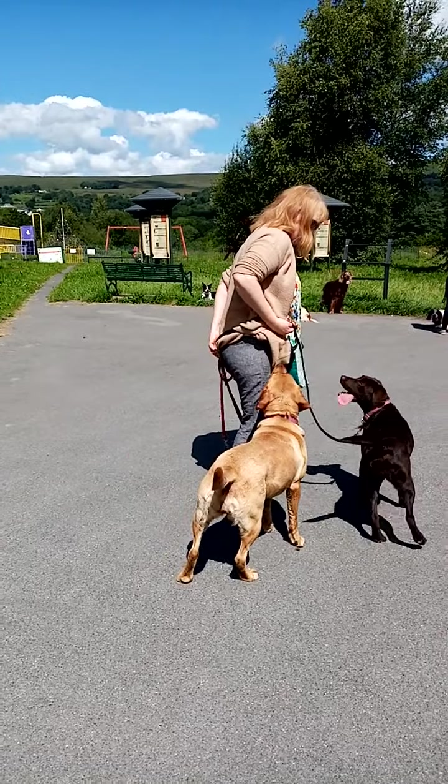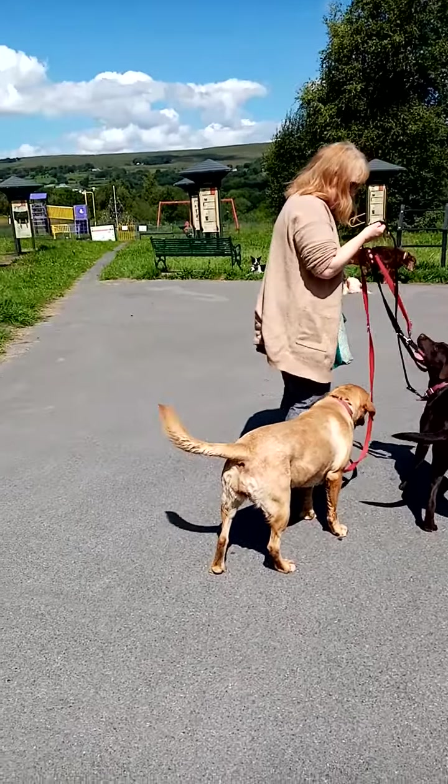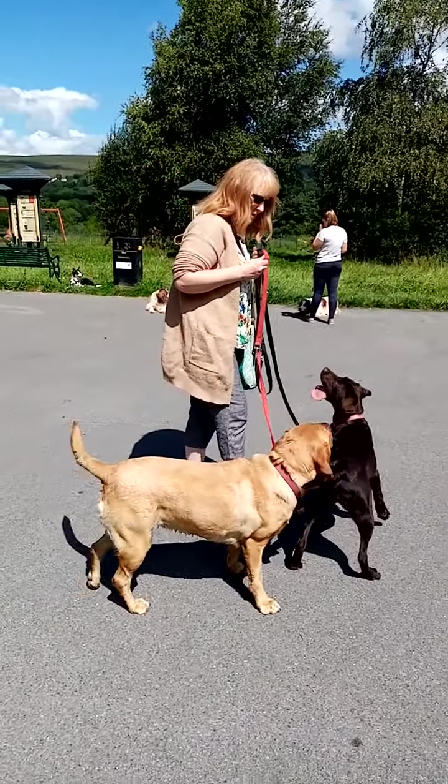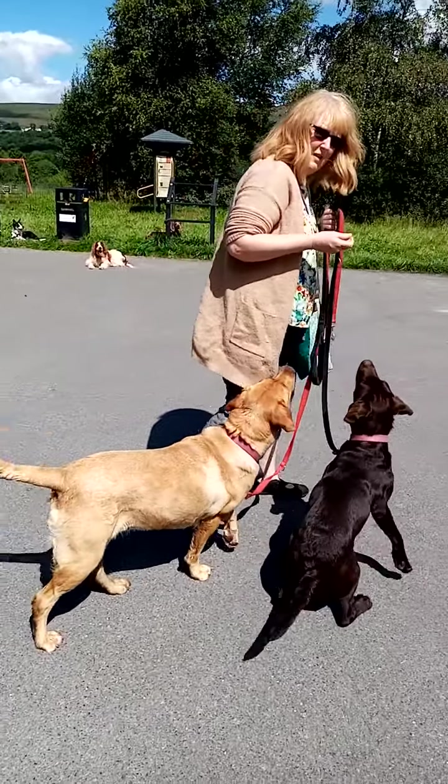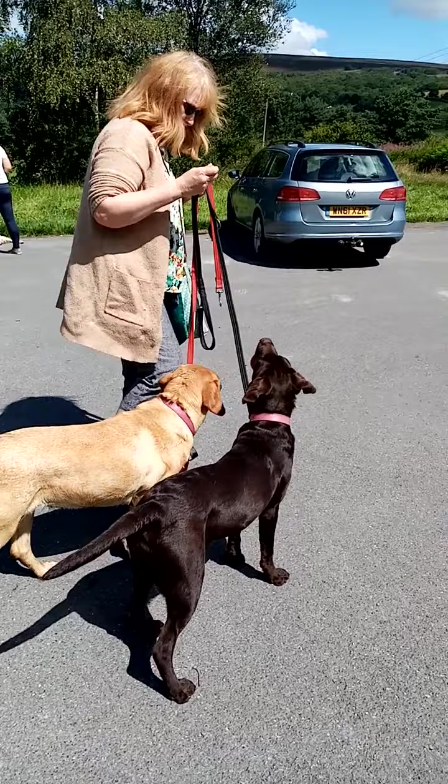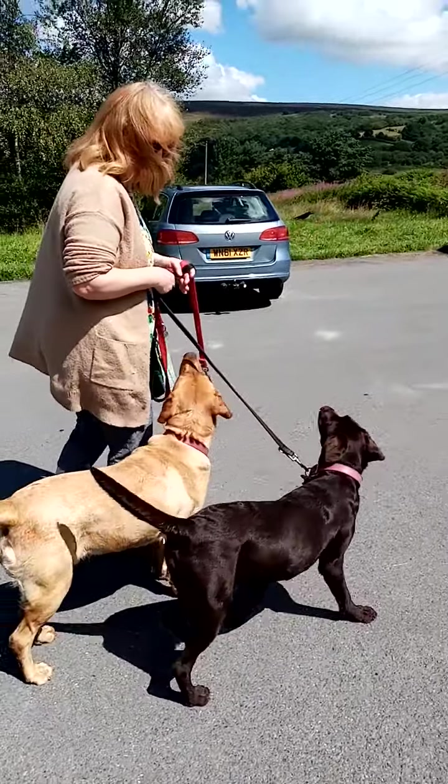Now Denise has got the police dog type leads. What I would suggest is clipping them so you haven't got such a long slack on them, because you can adjust the length of these leads.